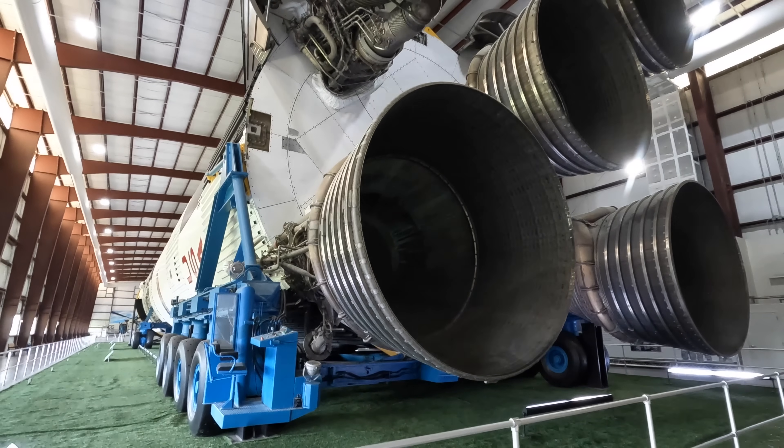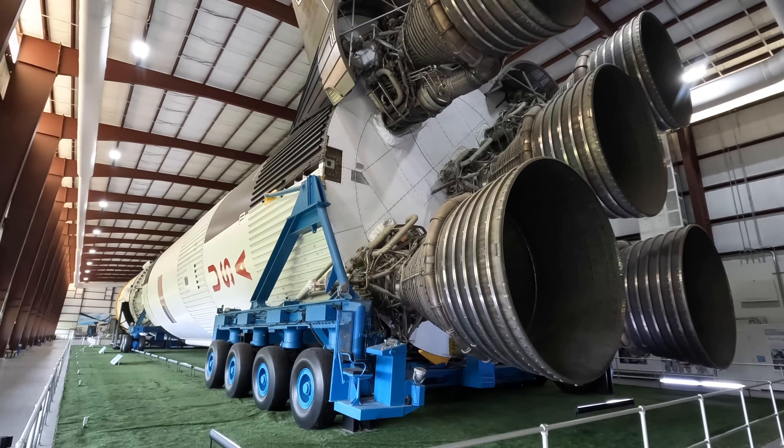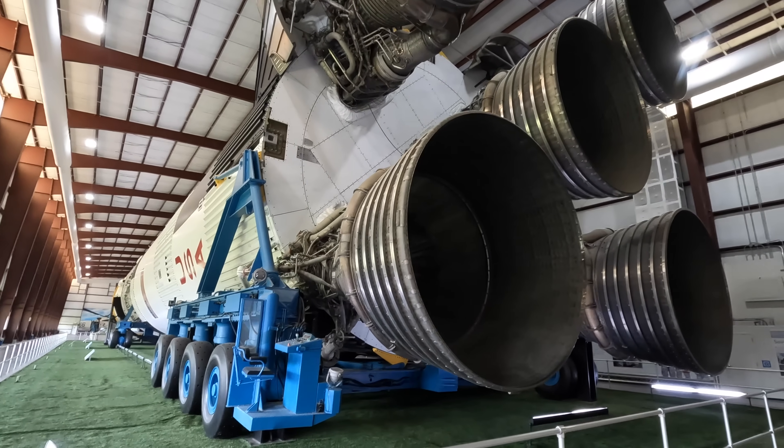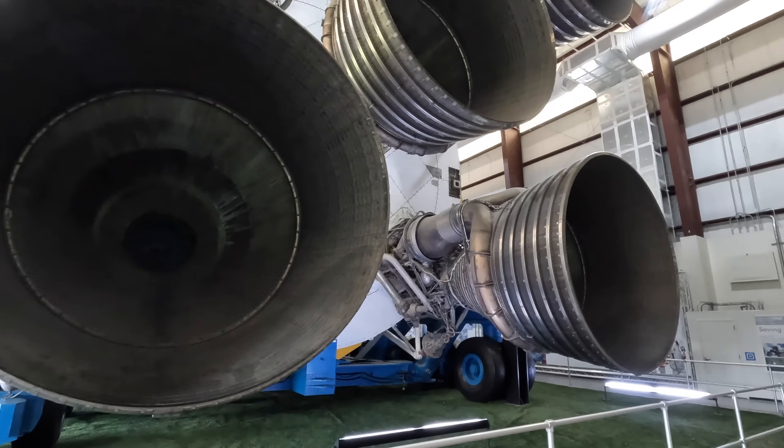Stage 1 was powered by five Rocketdyne F1 engines that each produced 1.5 million pounds of thrust using kerosene and liquid oxygen. The middle engine was fixed but the outer four could be turned on a gimbal hydraulically to direct the rocket.